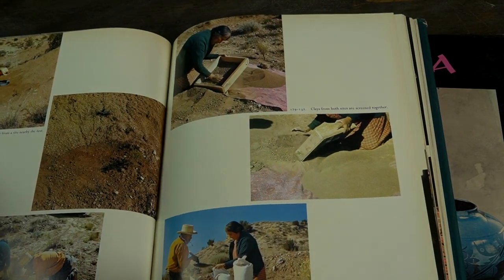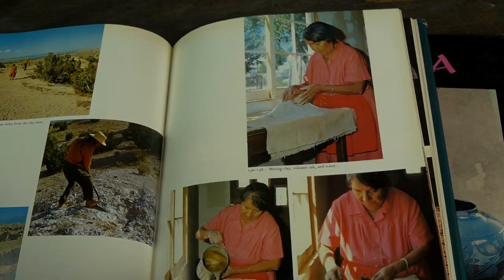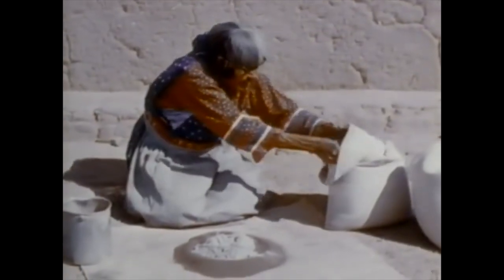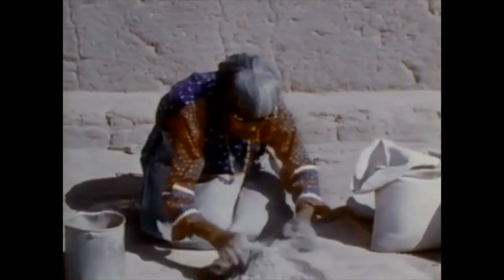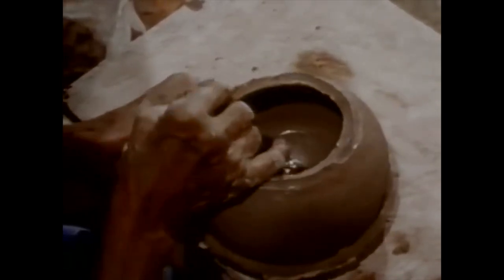Don't get me wrong, there was a lot of good information, but it tended to be incomplete. For example, it might tell me that Maria went out in the desert and collected wild clay, but it wouldn't have any good pictures of what that clay looked like, or give you any clues about how to find wild clay in your desert. It might say that she tempered her pottery with volcanic ash, but it wouldn't give you the ratio of clay to temper, which was critical. Just enough information to get a teenage boy into trouble, and not enough to help him get out of it.